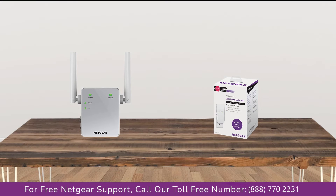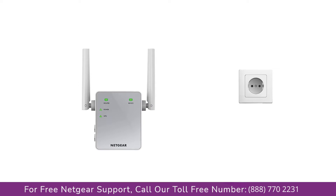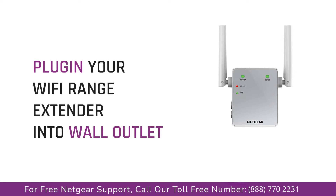The first thing you need to do is take your extender out of the box and connect it with the AC power outlet. Wait till the extender is successfully booted up and the light on the extender is green — this process might take a couple of minutes.